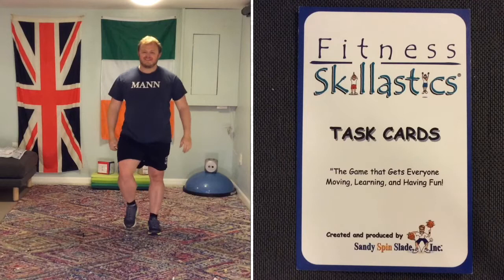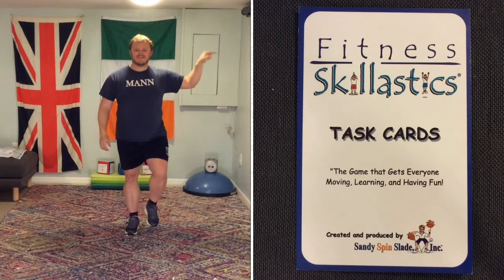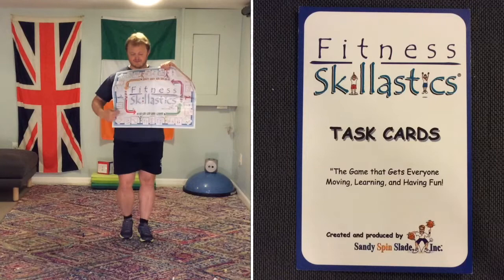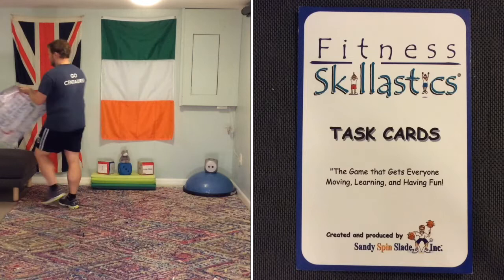The general warm-up is done. Let's move on to the specific warm-up. These are the Fitness Skillastics cards — I've split the screen so you can see each card we're going to use today. Each of these cards is actually on the board game, and what we're going to do as a warm-up is go through every single one of these skill cards, every spot on the board.